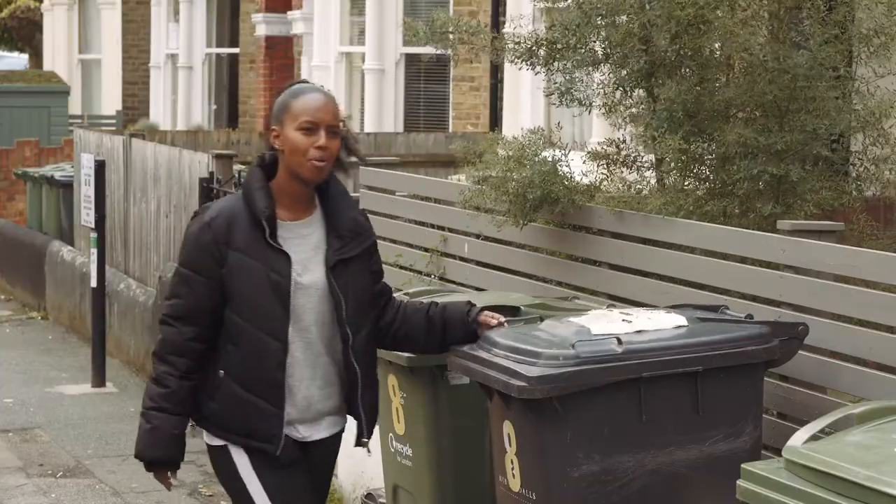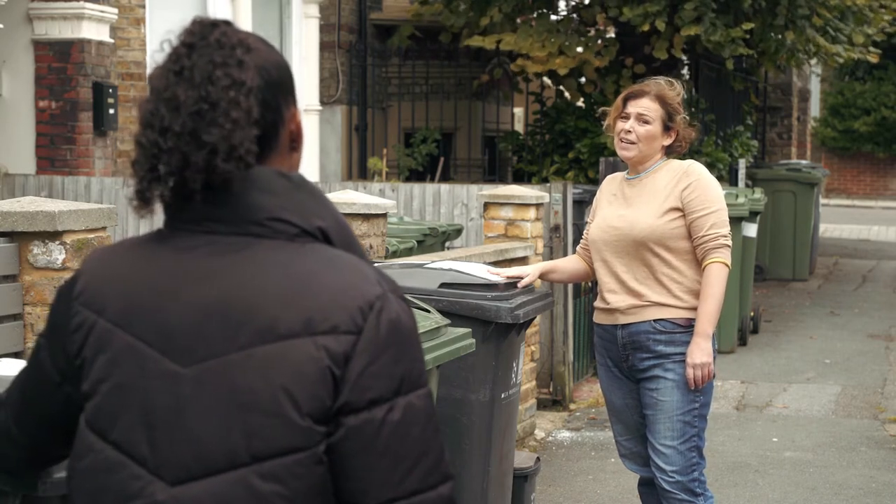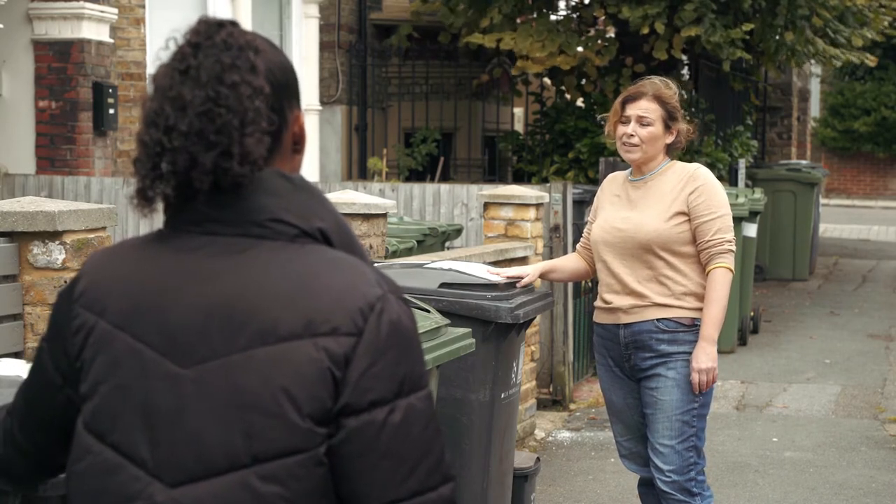So can I put anything in the black bin? You can put everything in the black bin. But it's better for the environment to recycle as much as possible.